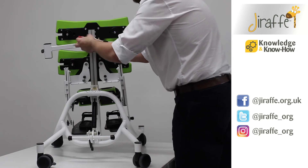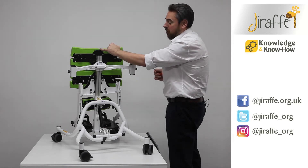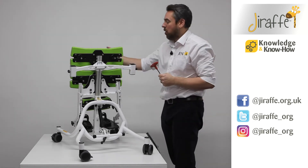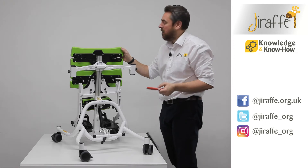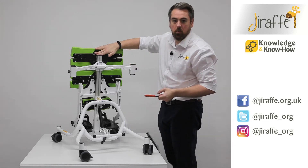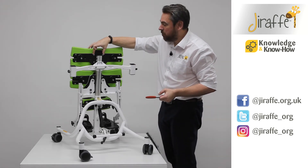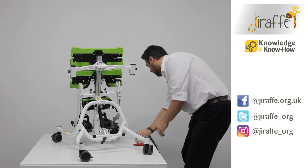One other thing we can achieve when using the product in prone is we can bring the chest board down lower if we wish to, which is the bolt on the front as seen in our adjustment videos. That allows us to bring the top of the pad down flush with the central post. We can't do this in supine because we need to mount the head support bracket.